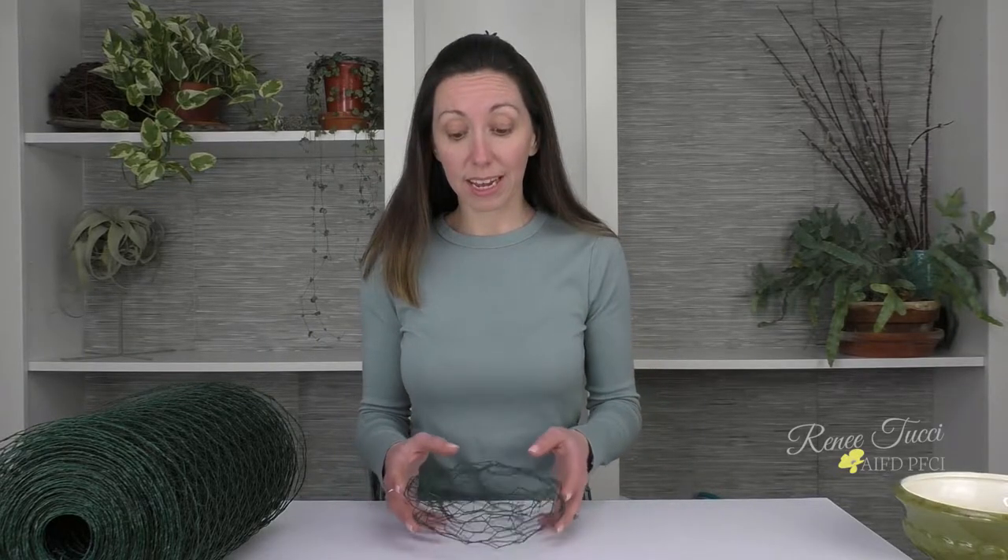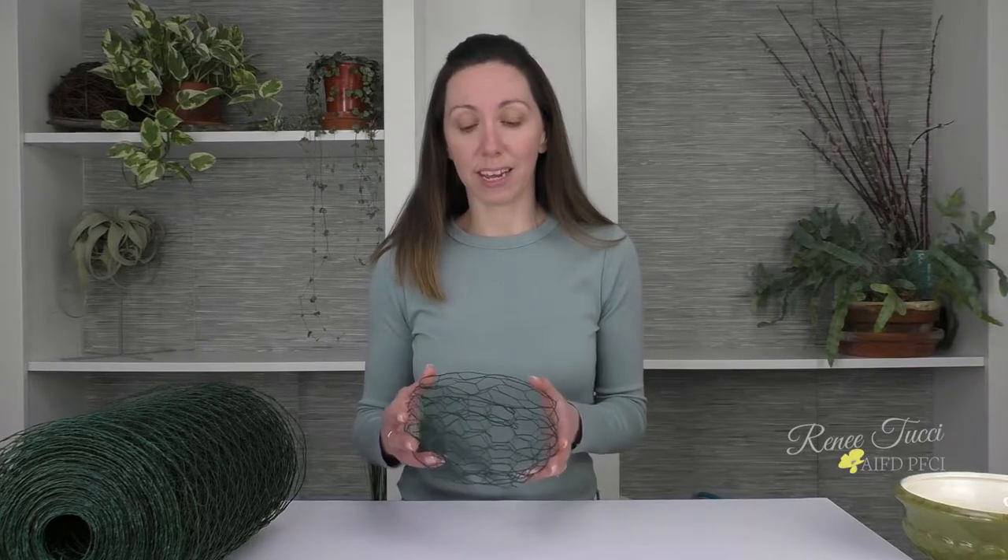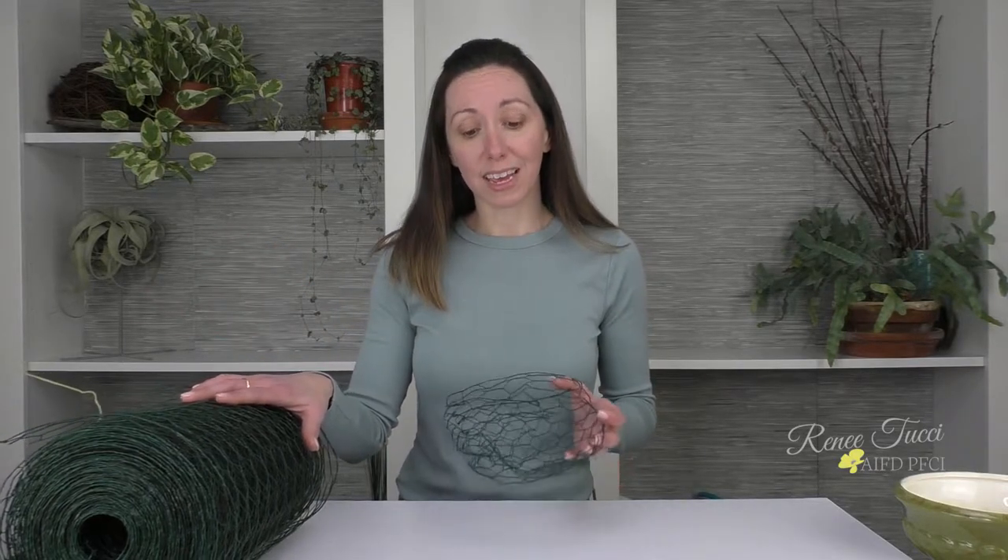Today we're going to take a look at how to create a reusable pillow out of chicken wire. This is also commonly known in the industry as florist netting or poultry mesh, so you may find this material under any of those names. This roll in particular that I'm working with today is plastic coated, so it's a little more friendly on the hands and a little softer to work with, but you can certainly use any variety that you find.